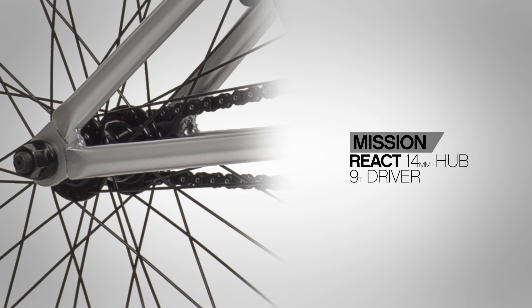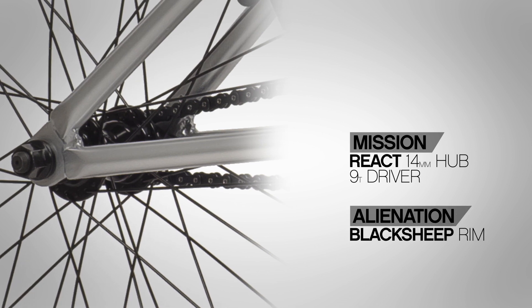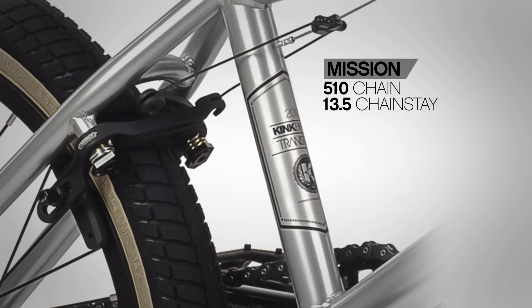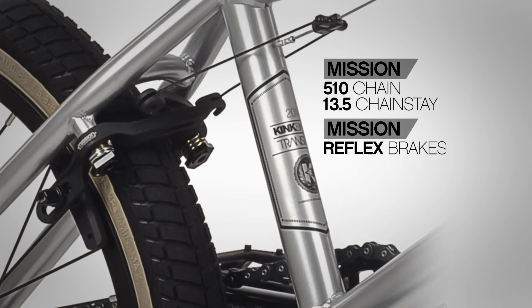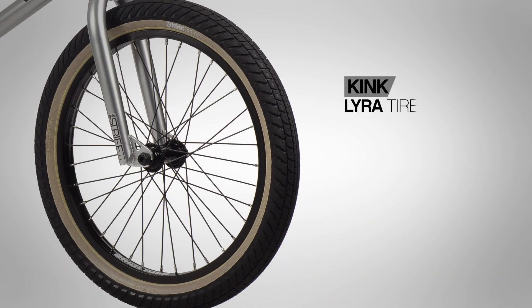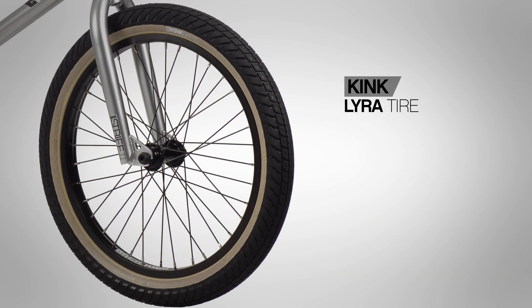The rear end is bolted up to a Mission React left-hand drive sealed cassette 14 millimeter hub with a nine tooth driver, laced up to a double wall Alienation Black Sheep rim, paired with the Mission 510 chain, Mission Captive brake lever, and Mission Reflex CNC 6061 aluminum brakes.